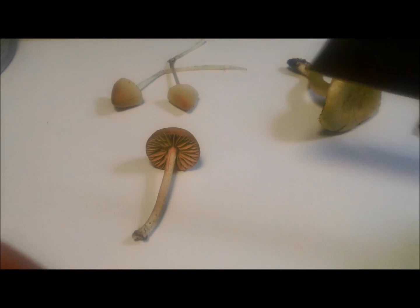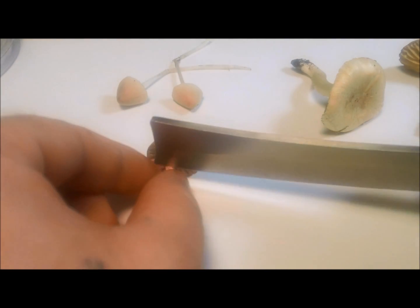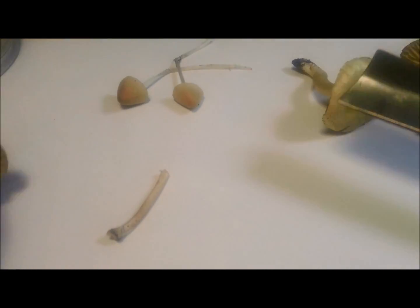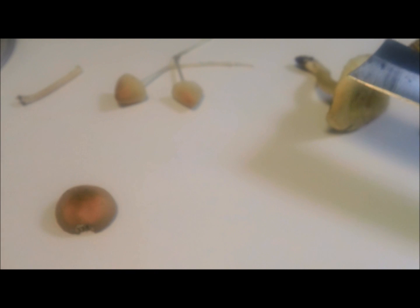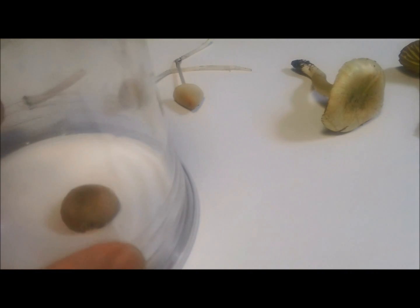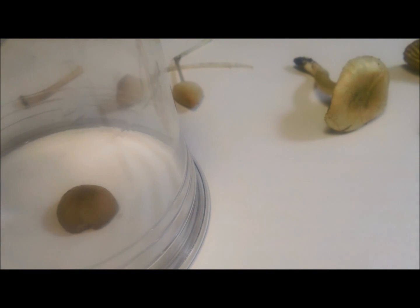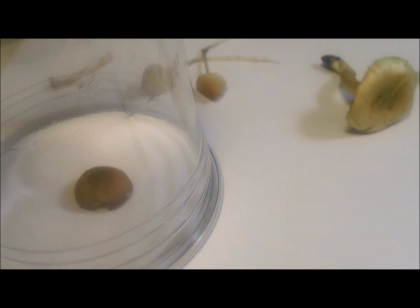So you take your razor and you're going to cut the stem off of the top. Then you place it gill side down on the paper and cover it so that no air or anything can blow your spores anywhere.